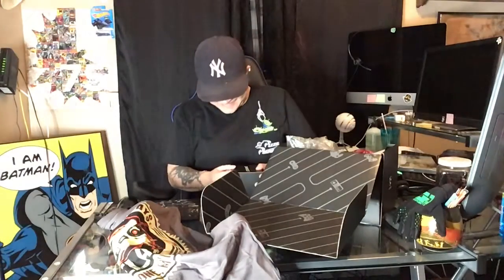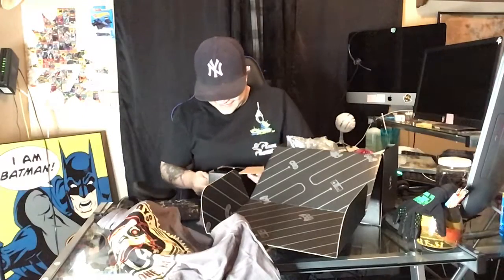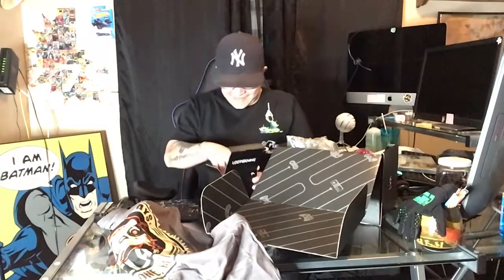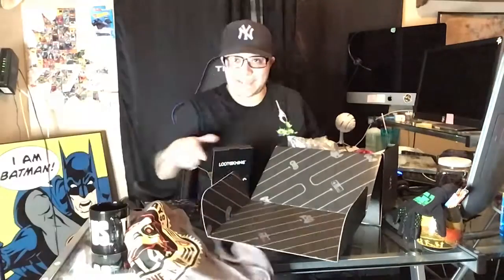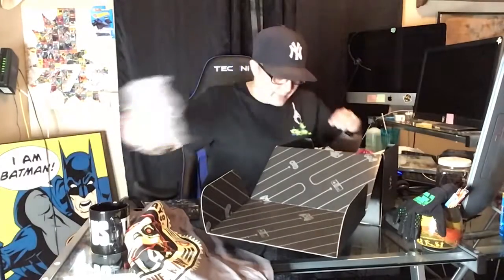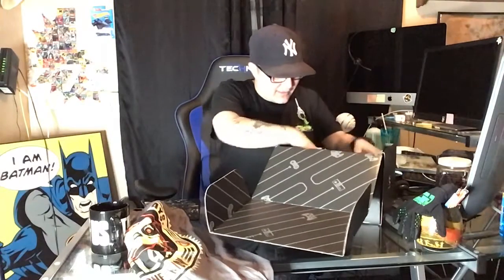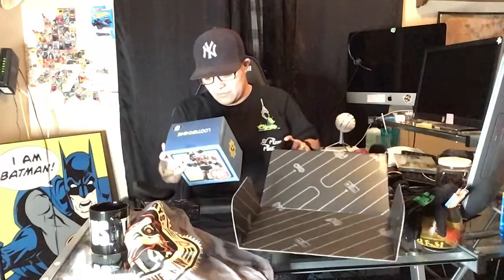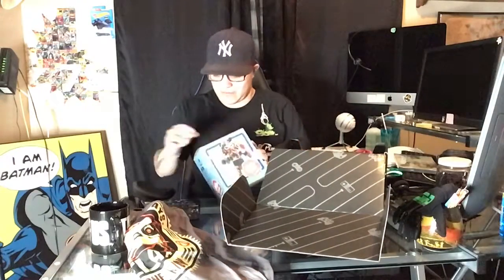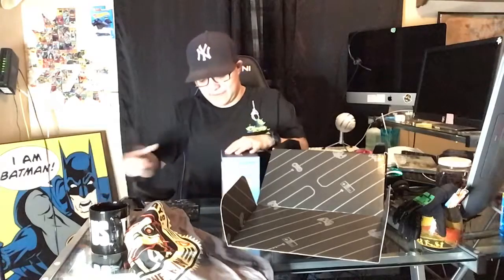Here we've got the coffee mug — oh man, The Last of Us! Yes, official. And we got a Fallout Nuka Cola Red Power Armor figure. I'm not really a Fallout fan.